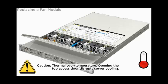Thermal over temperature warning: opening the top access door disrupts server cooling. Do not leave the server top access door open for more than 60 seconds.